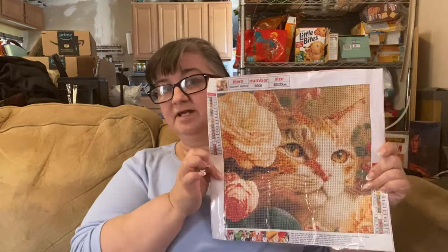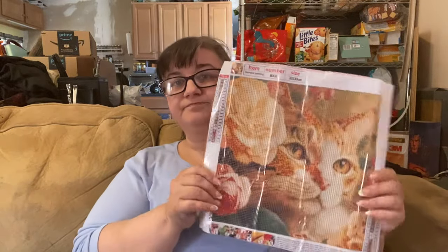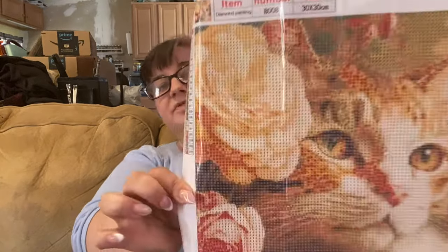On AliExpress you can get a picture in a 40 by 40, 45 by 45, 50 by 50, 60 by 60, and so on — obviously the bigger you go the more expensive they are. With a design like that mermaid one I showed you, you'd probably want to go bigger and get it from a different company, because that canvas just has diamond painting symbols overlaid on top of a picture rather than a properly gridded design. But anyway, this cat is super cute.